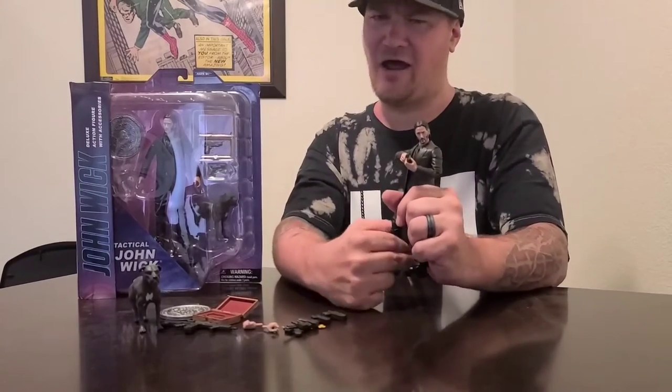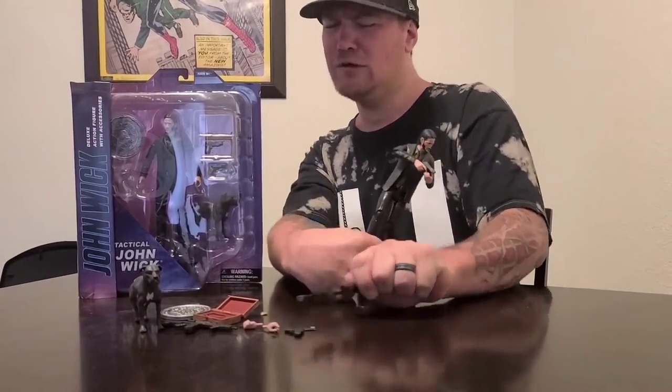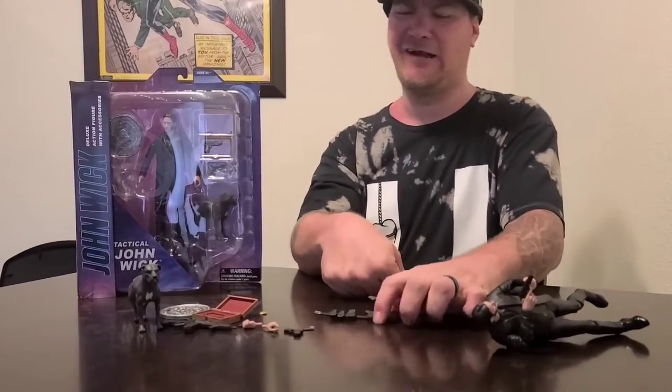The likeness is amazing. The tailored suit is awesome. The coat does limit the waist bend, and it's almost impossible to put the belt on — I'm not going to do that, I'm not going to make you guys sit through that.